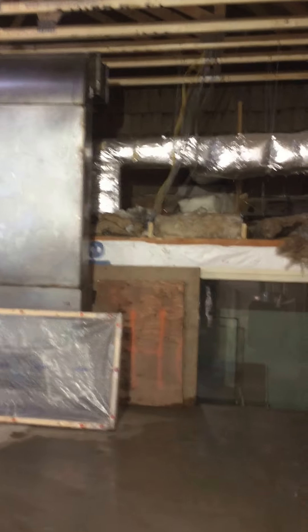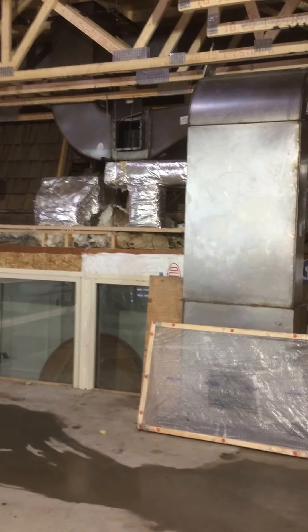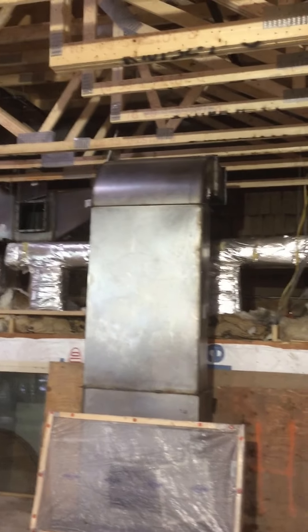So this will be a solid wall going across here. What you're looking at is the new black iron ductwork for the kitchen exhaust. It vents out the roof and feeds back into the kitchen.